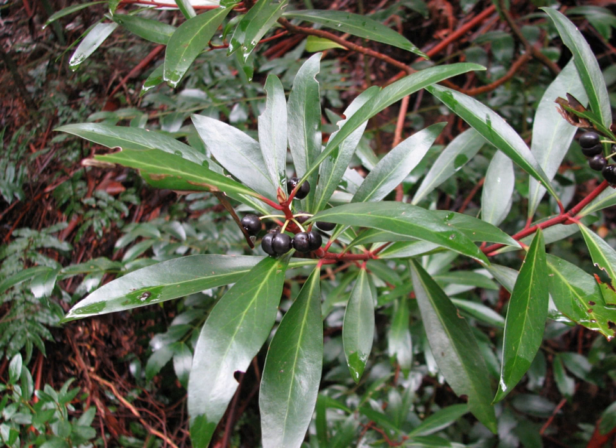Tasmania lanceolata, Drimys lanceolata, commonly known as the mountain pepper or Cornish pepper leaf, is a shrub native to woodlands and cool temperate rainforest of southeastern Australia. The shrub varies from 2 to 10 metres high.